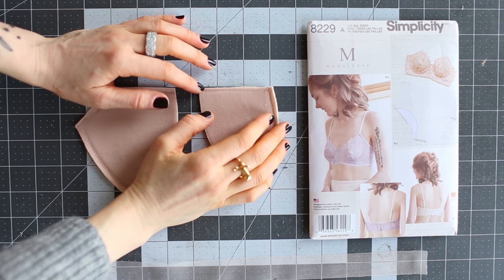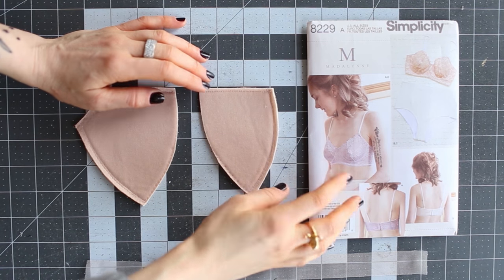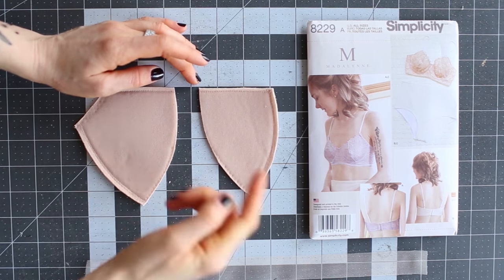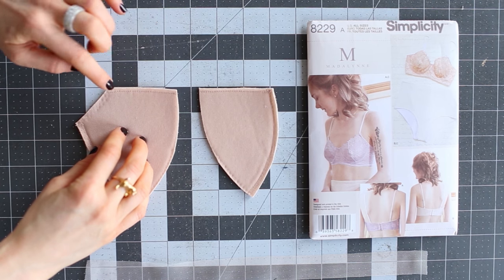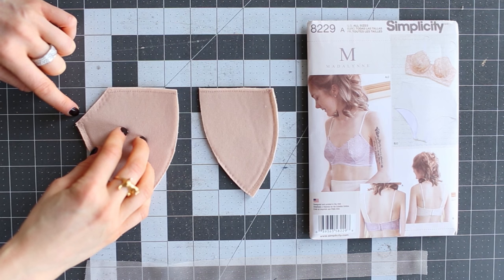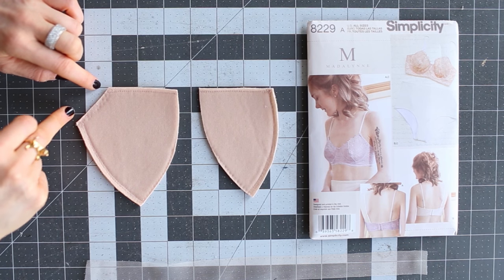This is for the Madeline 8229. This is the inner cup and this is the outer cup. I removed the seam allowances from this edge — the cup seam line and the underarm — because you don't need it.